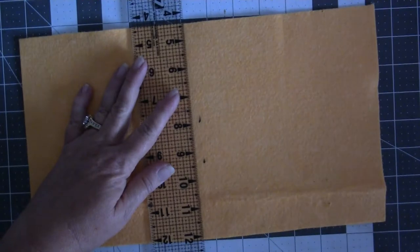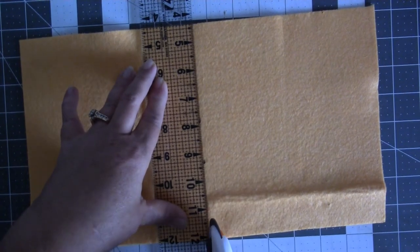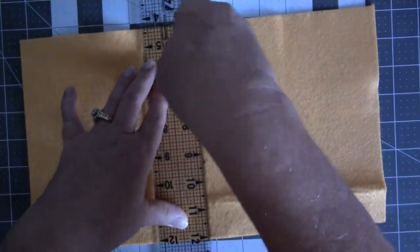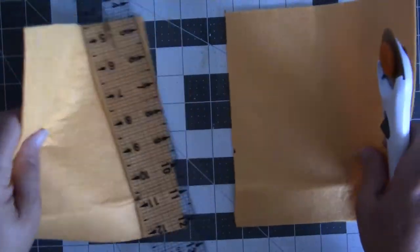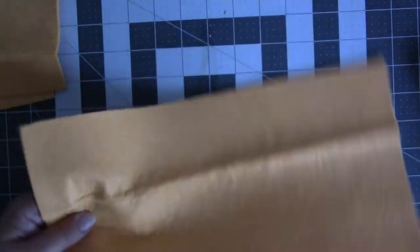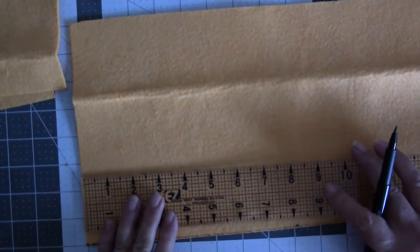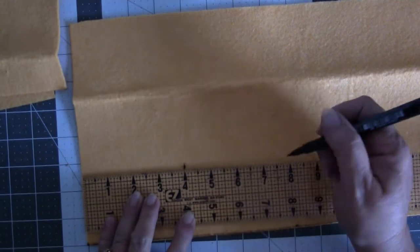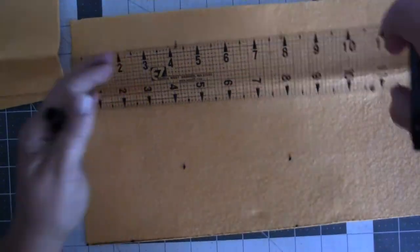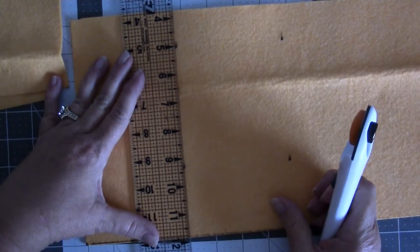Don't stress over your measurements. You can actually fold it in half, get a crease, and do that way as well. These are your two back pieces, and then you're going to take the other half that you cut off. You're going to want them about four inches — so four, eight, four, eight. It's a very simple project, but it's going to save a lot of money in the long run.